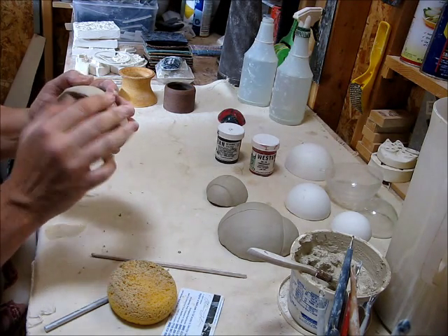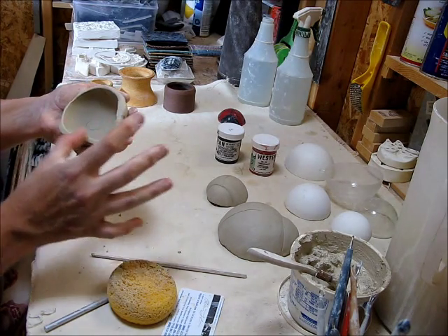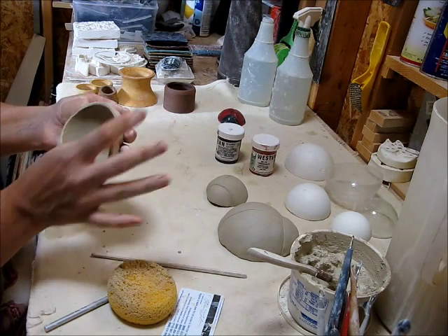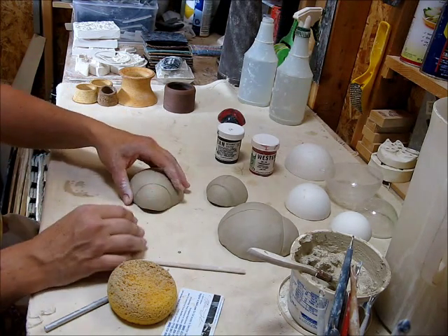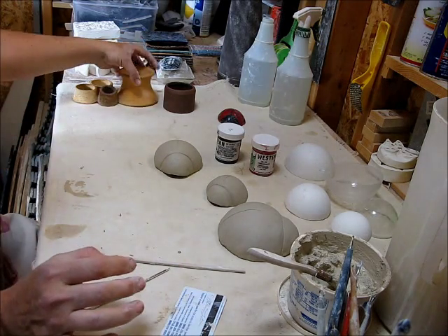Now the clear glaze that you're going to put on top of it — you can't go that far unless you have something that you're going to fire it on. And there we go, nice. So what I'm going to do when I fire is I'm going to use a chuck.